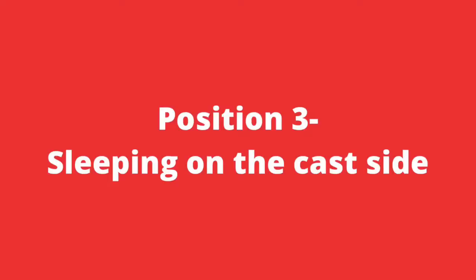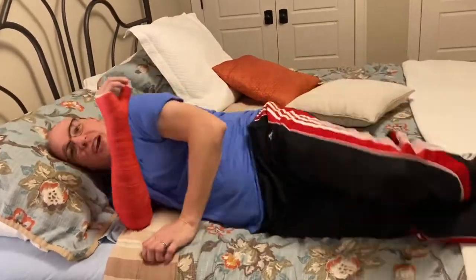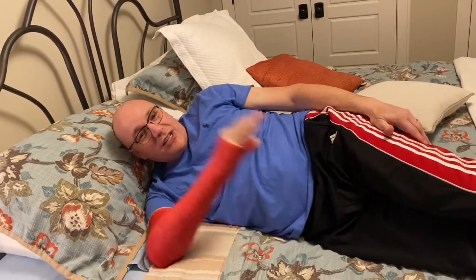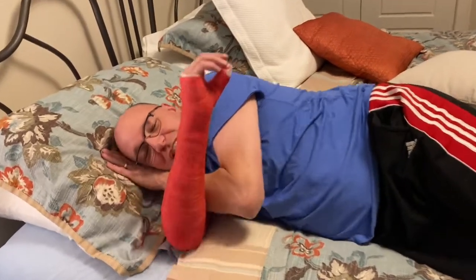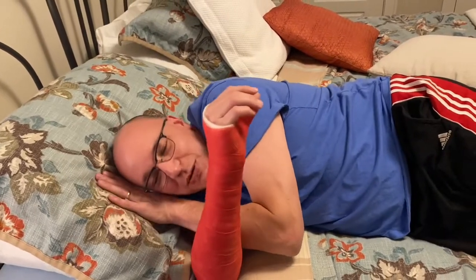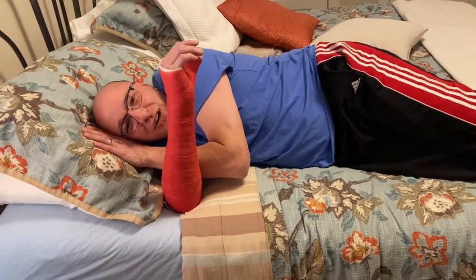The third position is sleeping on your other side — the side that your cast is on. That one's a little trickier. So if I'm laying in bed and I want to sleep on my right side, my arm is up and I can't go down, I can't go back. So what I do is I place my other arm over my bicep and just sleep like this — it keeps it elevated. This arm actually locks the arm in place. So it looks like it'd be a lot of work, but it actually holds it in place.